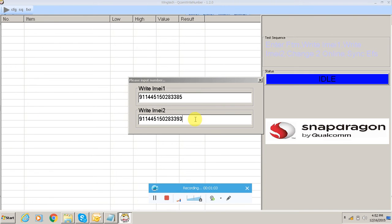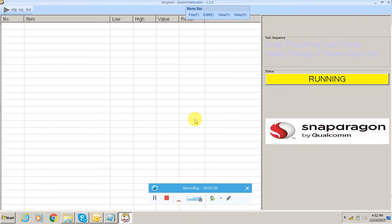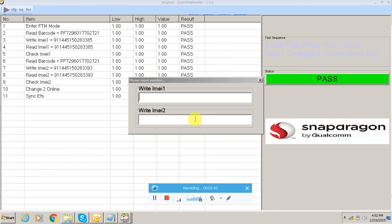Fix the battery again and enter two times, fix the battery and press volume up and power on simultaneously, then connect the cable. Wait for the IMEI write — it's now running. The IMEI write is complete.